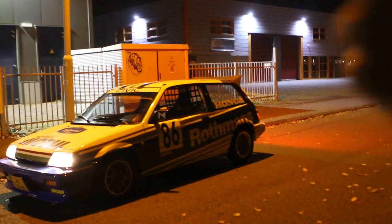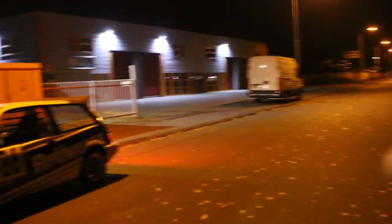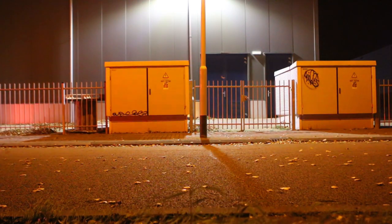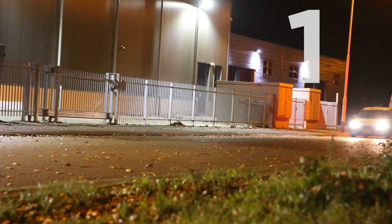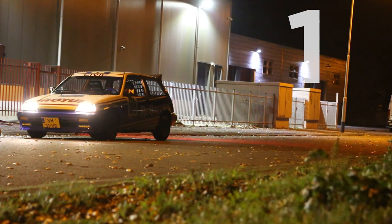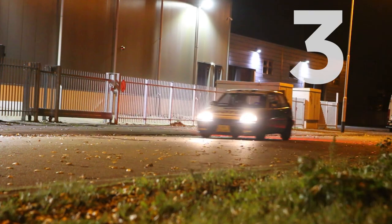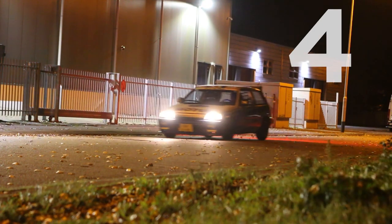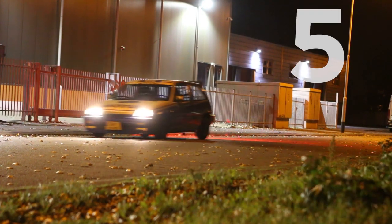I'm going to accelerate from there until 100 kilometers per hour, and then use this lamppost as a braking point. Brake as hard as I can and end up somewhere there. I did this five times in total and marked the points where the car came to a stop with some chalk paint. With this information I'll be able to calculate the average 100 to 0 stopping distance with my stock brakes.